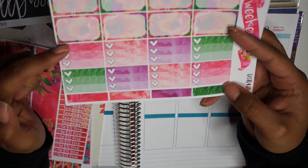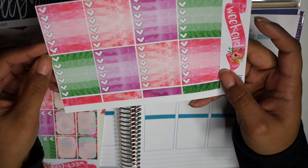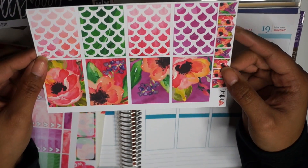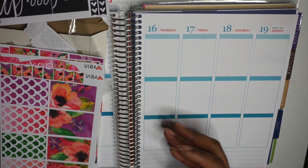And then you've got your half boxes and checklists in half box form, your full boxes and a weekend banner and some washi. And then you've got your full boxes which are — I'm telling you, I'm dying here. So this is from My Newest Addiction.